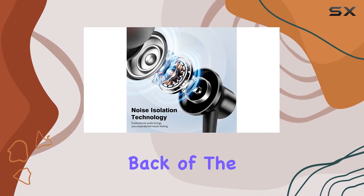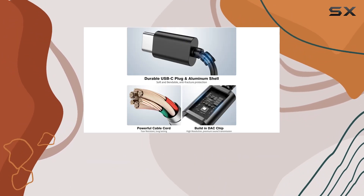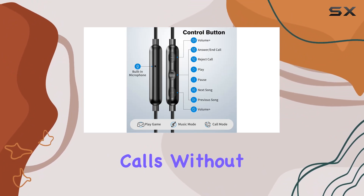The magnetic feature on the back of the earbuds is a neat touch, making storage tangle-free and convenient. The inline microphone and remote volume control add to the convenience, offering clear calls without any interference.